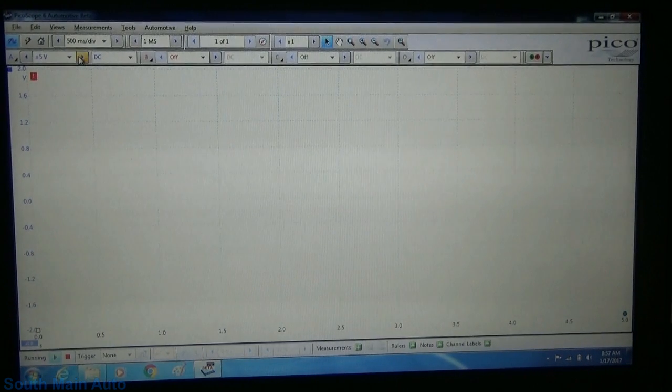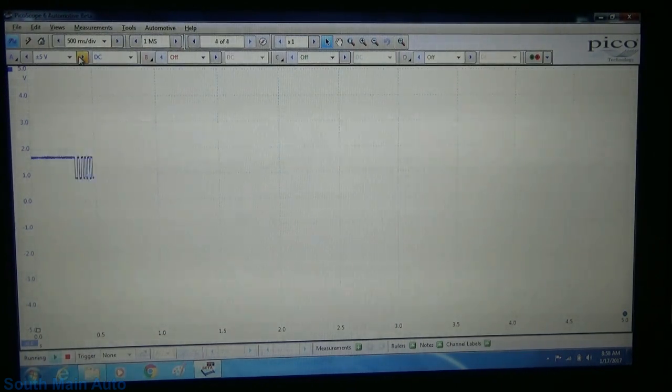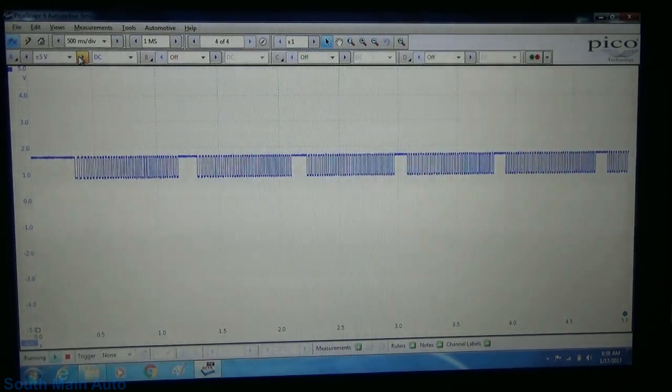We're going to pop back to our 5-volt scale and go into the signal return side. On a Chrysler they're a little different — they supply 12 volts and then they float the signal return back on the supply voltage. Quite a bit different. I'm going to go ahead and just rotate the wheel here as fast as I can by hand.